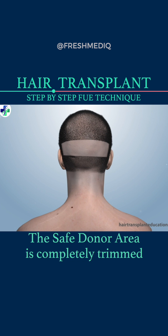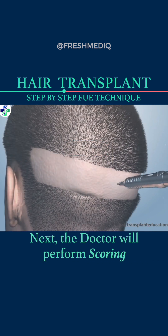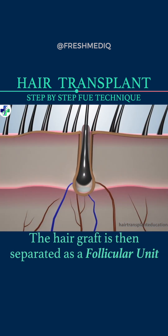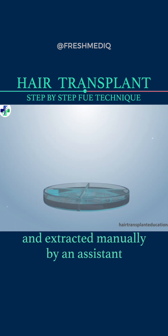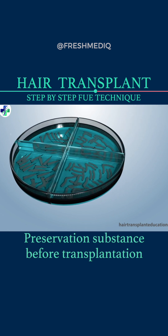The safe donor area is completely trimmed and a local anesthetic is injected to relieve pain. Next, the doctor will perform scoring using a handheld rotating instrument called a micropunch. The hair graft is then separated as a follicular unit and extracted manually by an assistant. Follicular unit extractions are temporarily stored in a preservation substance before transplantation.